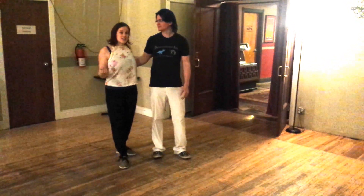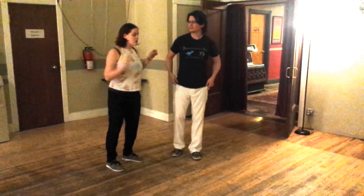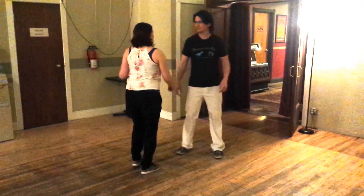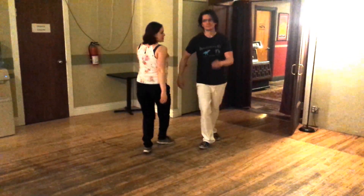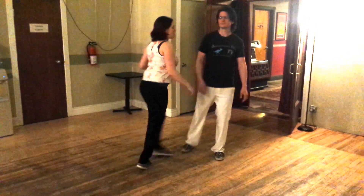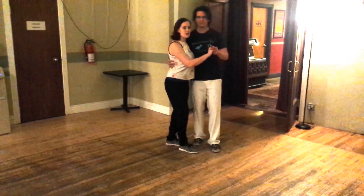We also did some Charleston several different ways. We started out with this basic tapping basic — tap, step, tap, step. We learned how to do that with a partner starting in our Lindy Hop closed position.